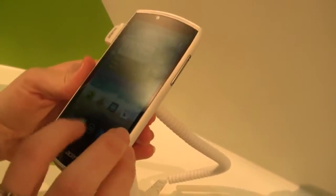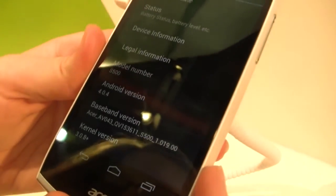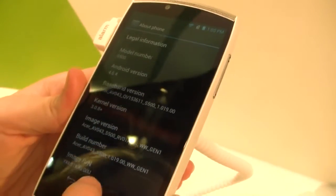It's running Android Ice Cream Sandwich — Android 4.0.4 — and it looks to be pretty decent. We don't know about when it's going to get a Jelly Bean update or if it will.